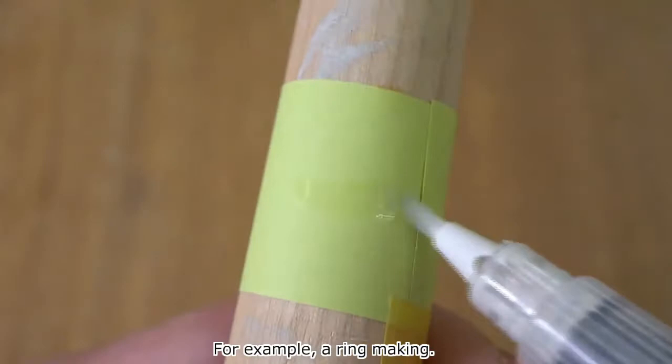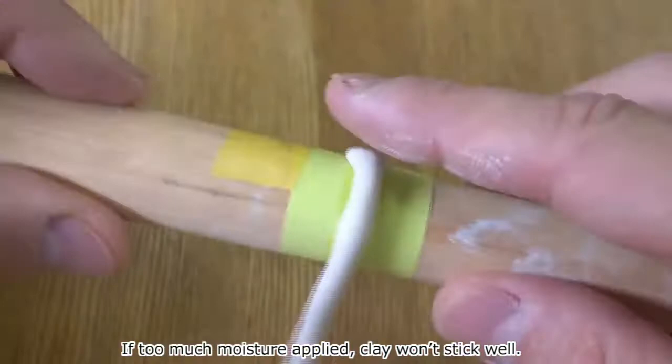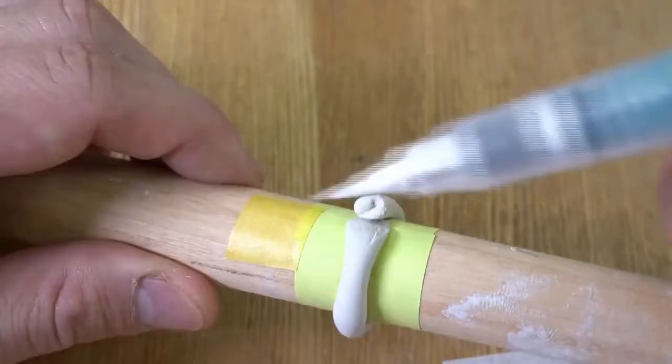When and how do you use this pen for art clay? For example, in ring making, you can moisten a self-adhesive memo very easily and smoothly. If too much moisture is applied, clay won't stick well. But this moisturizing pen always gives just about a good amount of moisture. As you can see, the rolled clay stays firmly. You can add moisture on the joint part of the ring and merge it nicely.